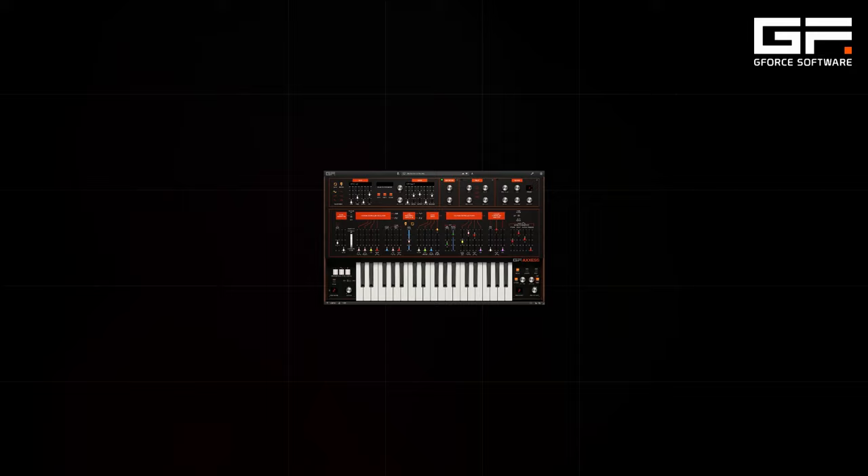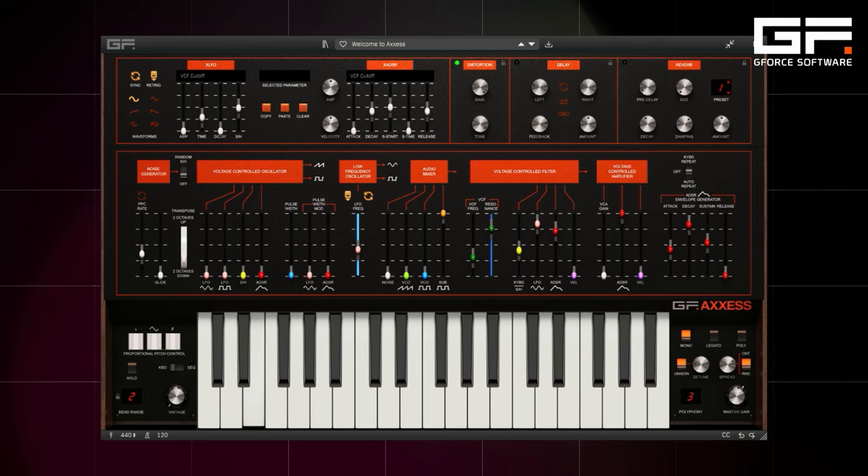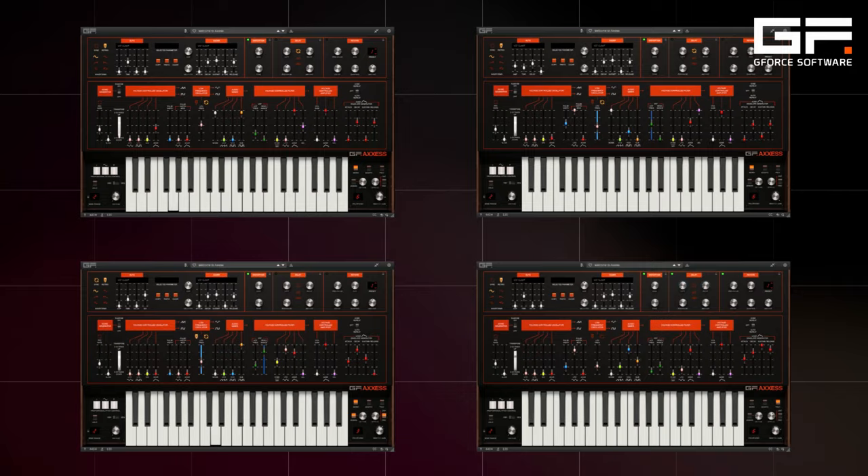And now we've decided to bring the Axe into the 21st century with our plugin, AXIS.